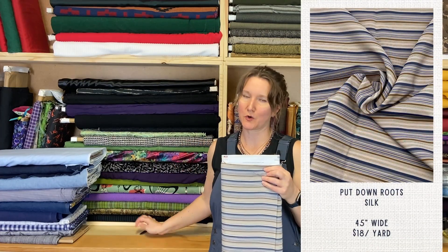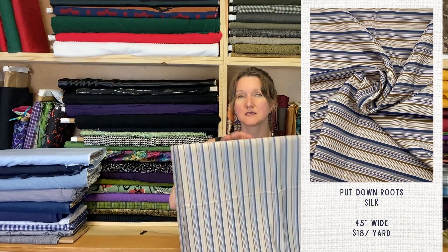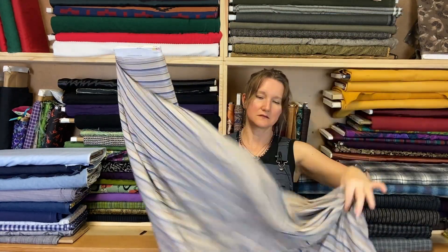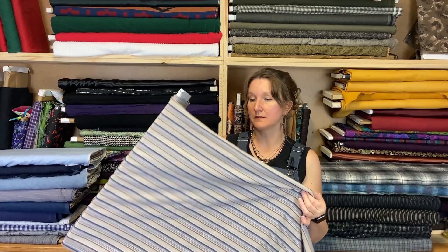Another one that's not exactly workwear but went with the color theme — this is silk, just a silk satin. Look at that drape. So pretty. A really cute little blouse out of this would be ideal. It's also reading as a lining fabric. If you wanted a really bougie barn coat, you could line your barn coat with this — that might be a bit much, but it makes a really nice coat lining as well.